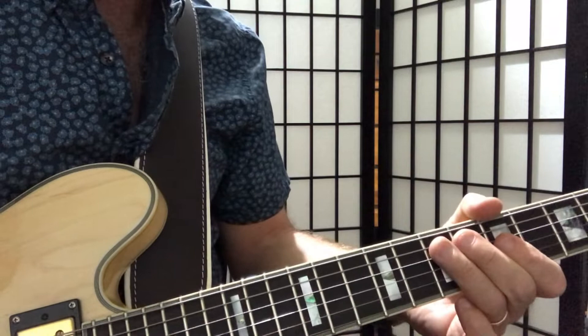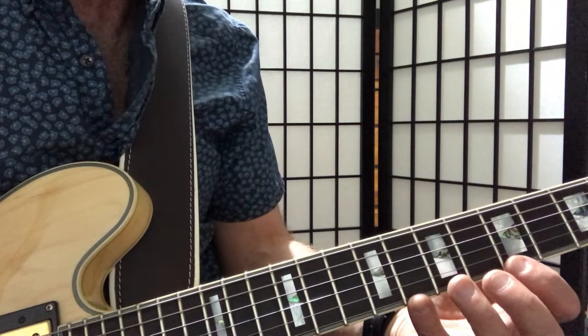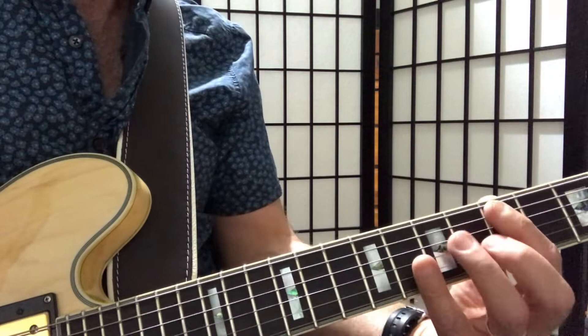What I've done there is I've modified my pentatonic scale into a diatonic scale, so it's gone from having five notes to having seven notes. What I'm using is Dorian mode — so this is one of the modes. I'm going to show you how to change your pentatonic scale into a Dorian mode scale.